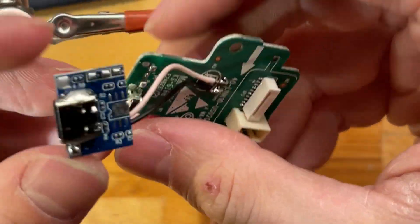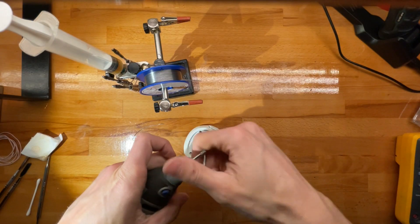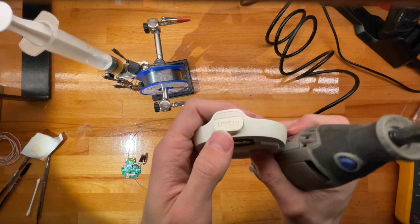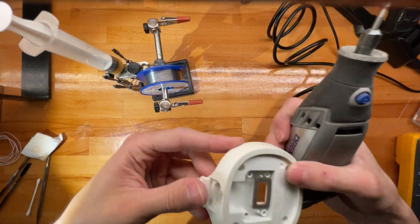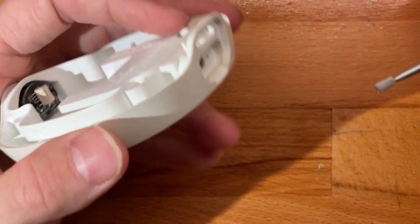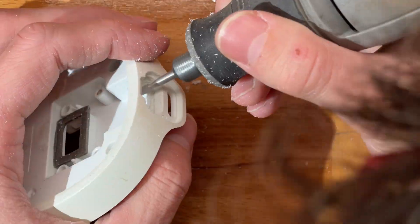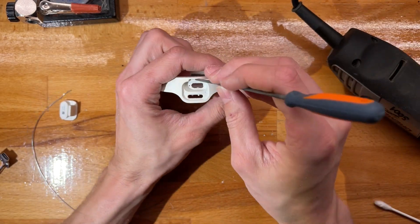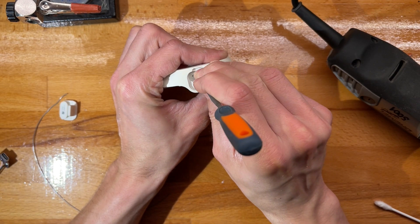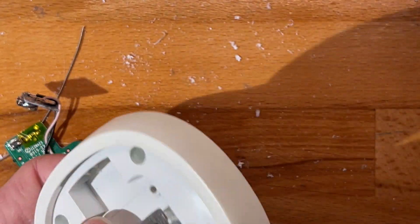For my next trick, I'll be converting the hole used for micro USB — again, the worst connector known to man — to fit the new Type-C module. Good enough. What I might do is cut some grooves in here so the hot glue gets a better grip.